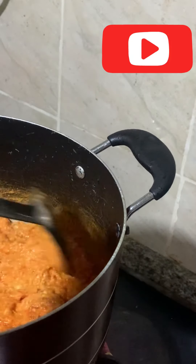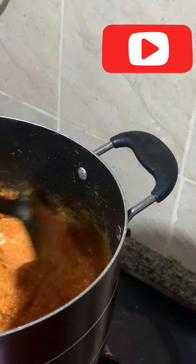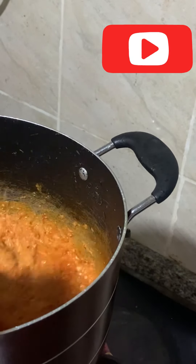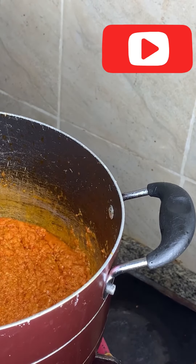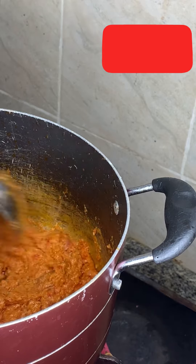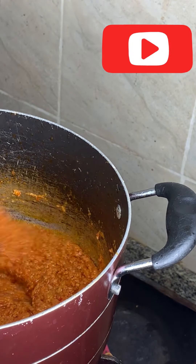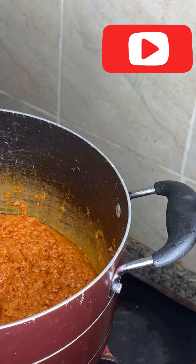You have to give this enough time to fry. You know how fresh tomatoes can affect the result if not well fried. Keep stirring to prevent it from burning. You have to stir continuously and give this enough time to cook and fry, otherwise it can upset your stomach.